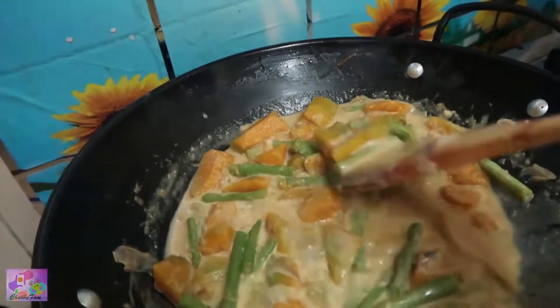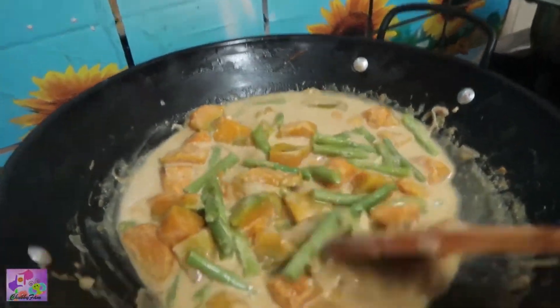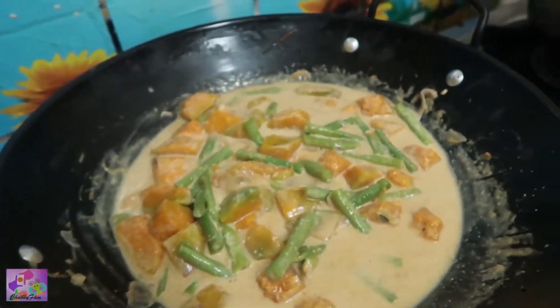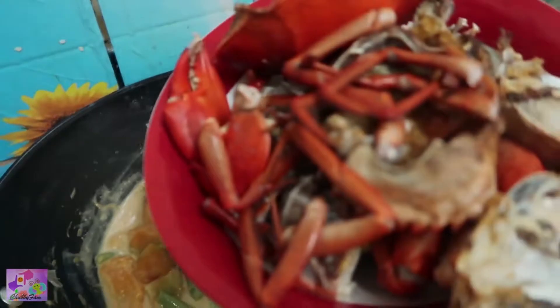Here it's already boiling. I'm just stirring it a bit — they look so yummy. So we can already add our crabs.